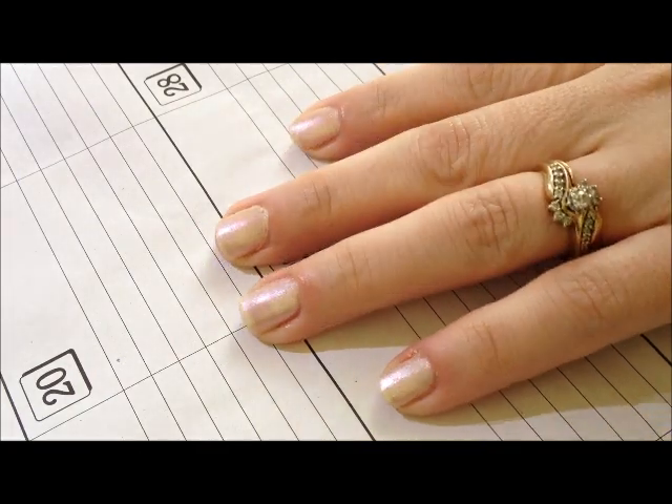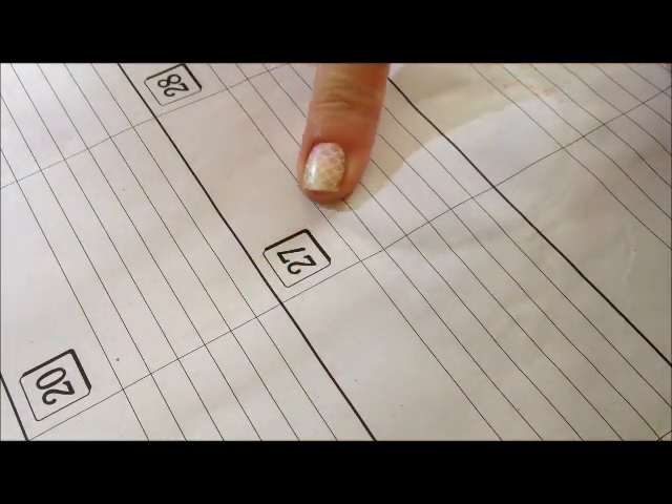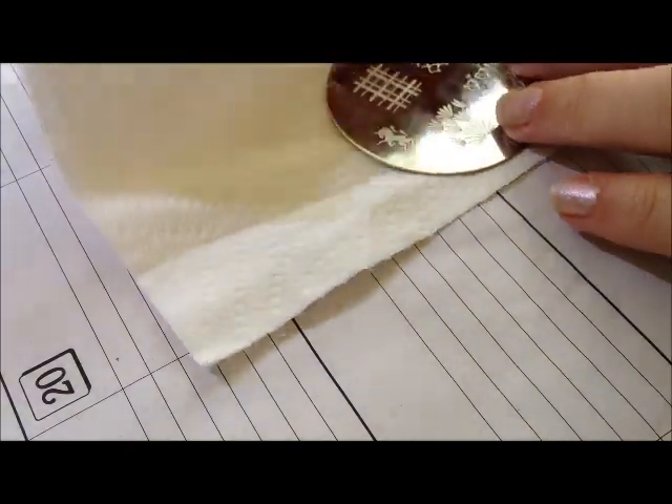As you can see, there's already some shimmer to this base, but it's kind of a white, pearlescent shimmer. It doesn't have the green and the pink, which is what we're going to add in afterwards. What I have found to be easier is, before doing the colors on top, to go ahead and get the pattern in first.